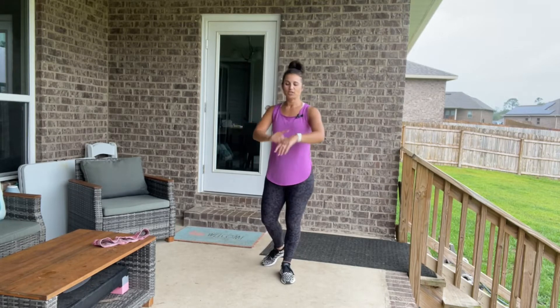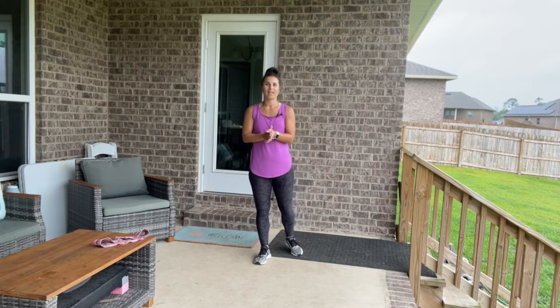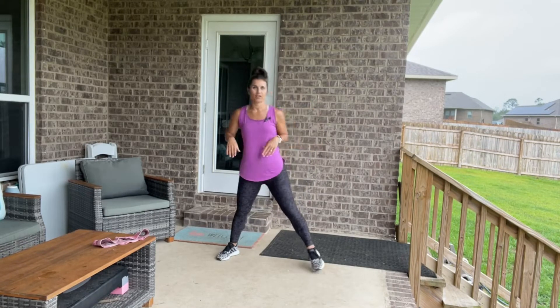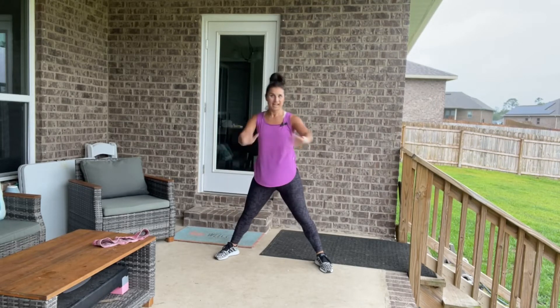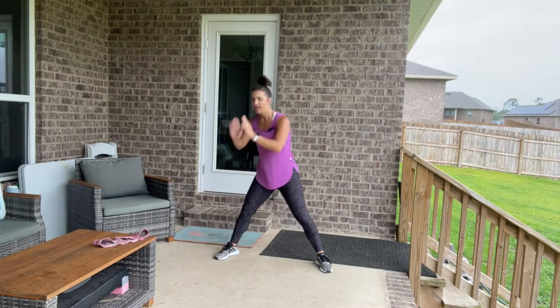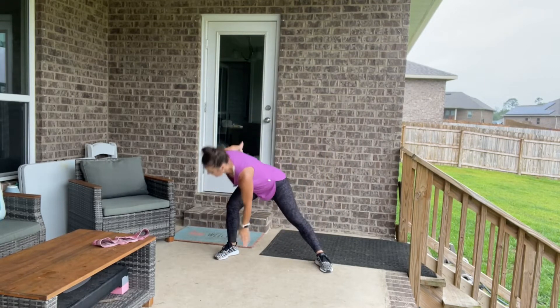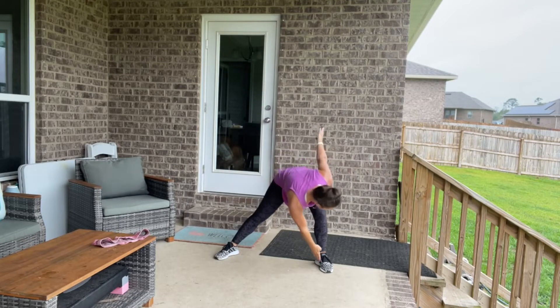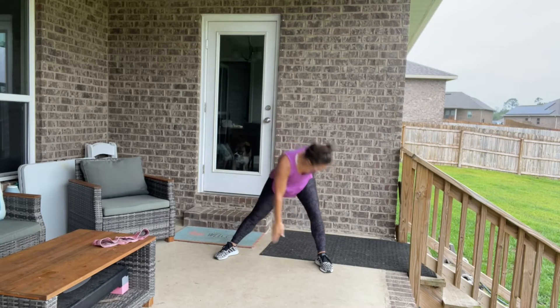Go ahead and get your watch started. You don't need a mat — we're not going to be on the floor today. We're going to get warmed up. Take your legs wide, reach those arms out. We're going to go to the side — a side lunge and tap the inside of that foot, coming up to center each time. Get nice and warmed up.